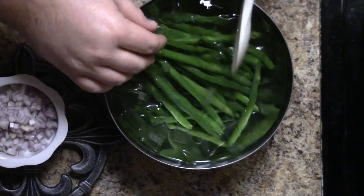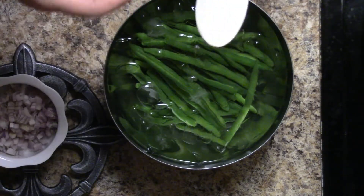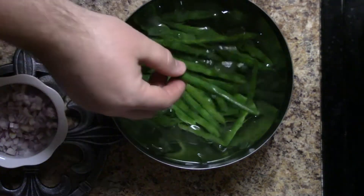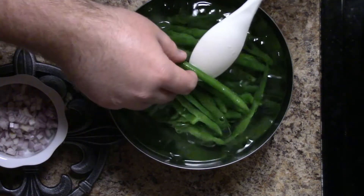We're going to let these soak for about 30 seconds, then we're going to remove them so they don't become soggy. We can set these aside — we can put them in the fridge or in a hot holding station. Either way, they're going to stay a nice bright green for at least a day or two if you need to save these.